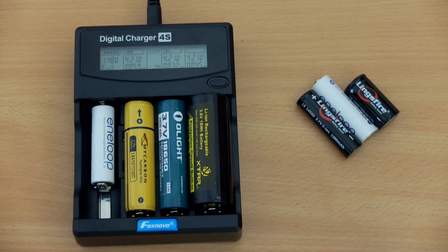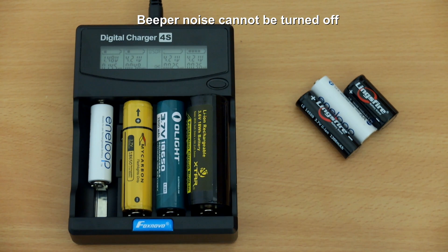Next up, the beeper noise featured on the charger. That noise cannot be turned off, and it will also occur multiple times if you're running a capacity test.